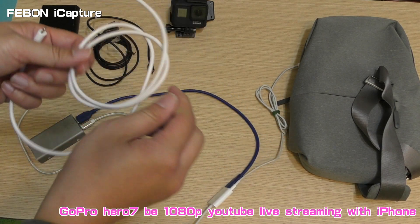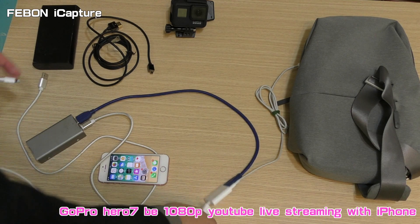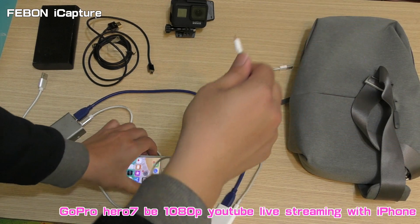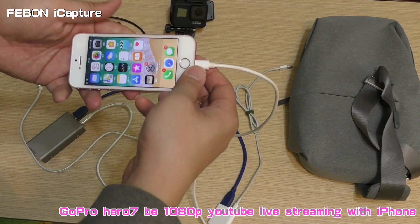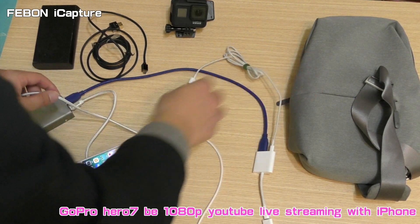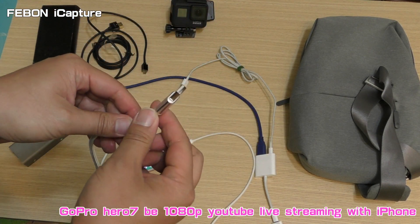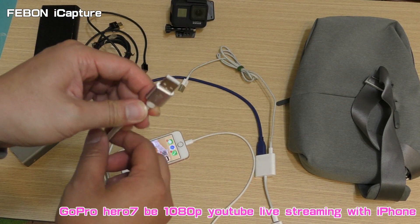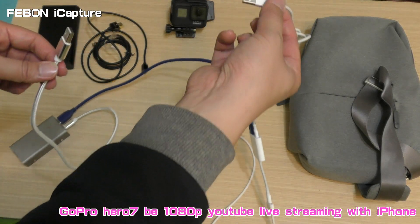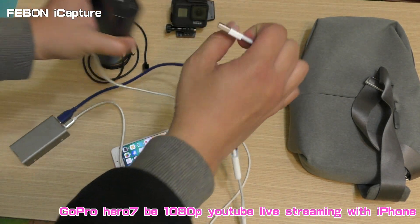This is the Lightning extension cable — you can connect it here. You can see there are two cables: this Micro USB cable is for the iCapture Capture Card power, and this is the iPhone charge cable for iPhone charging use. This is the power bank.